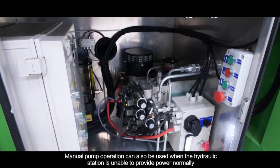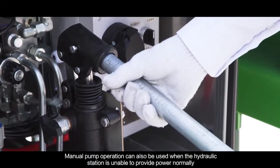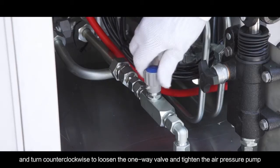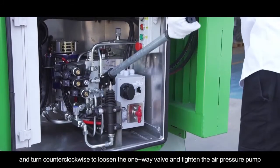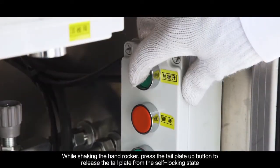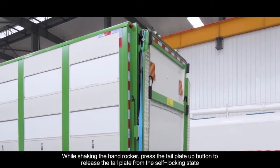Manual pump operation can also be used when the hydraulic station is unable to provide power normally. Install the middle rocker in the operating box on the pump head, and turn counterclockwise to loosen the one-way valve and tighten the air pressure pump. While shaking the hand rocker, press the tail plate up button to release the tail plate from the self-locking state.